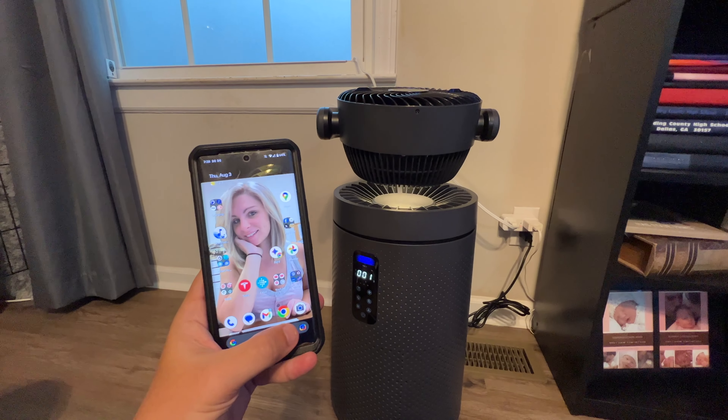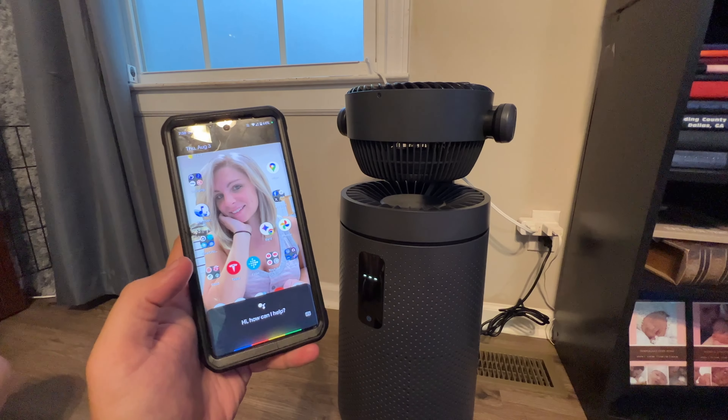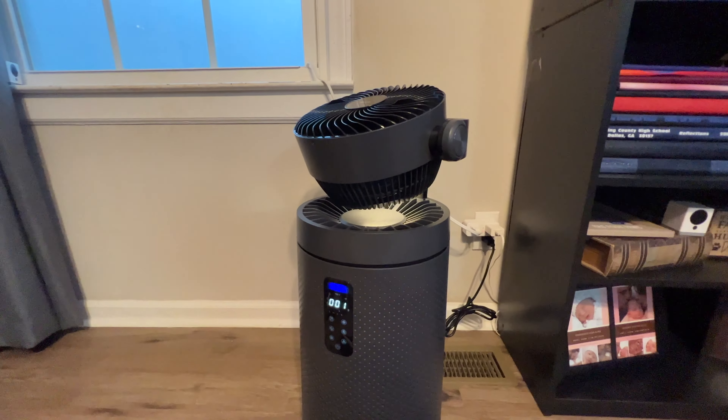Now that it's all set up, we can tap Google Assistant and say 'turn off purifier fan' — and that turns it off. 'Turn on purifier fan' — there it goes, it cuts it on. So that instantly works. Two big thumbs up.